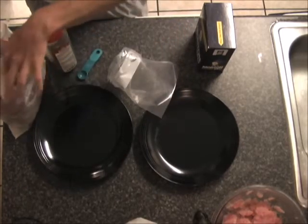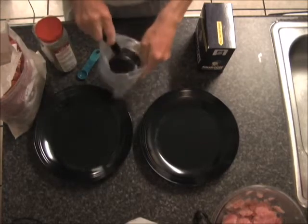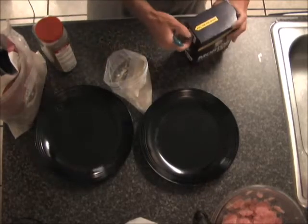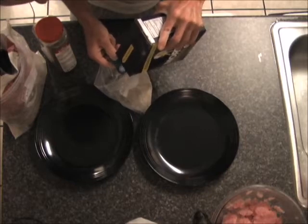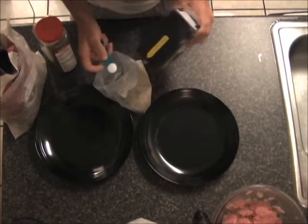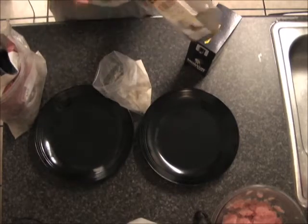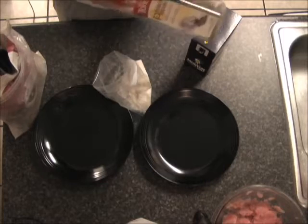Just get a half cup of flour, put it in the baggie, a half teaspoon of salt — a little spills, it doesn't really matter, just don't get it way too salty. The reason I'm using a plastic baggie is it's way easier to mix it this way. And then about a half teaspoon of pepper.